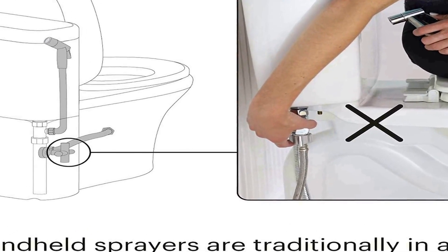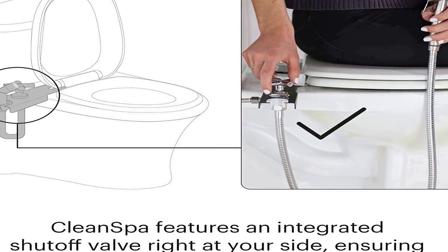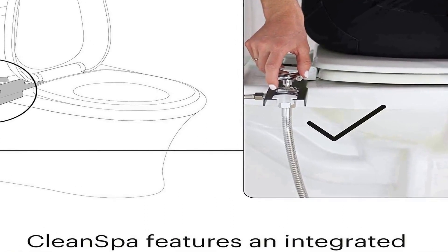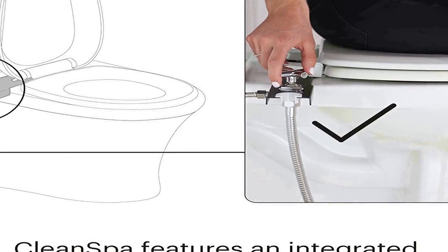We solved the problem. Every handheld bidet requires the water to be shut off after each use, often by using a T-valve located under the toilet tank. But with the Brondel MBH40W, the shut-off is incorporated into the bidet holster for easy access. It is installed between the seat and the toilet, placing both the bidet sprayer and its water shut-off valve within easy reach of the user.